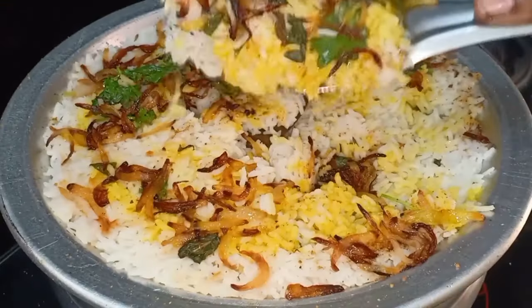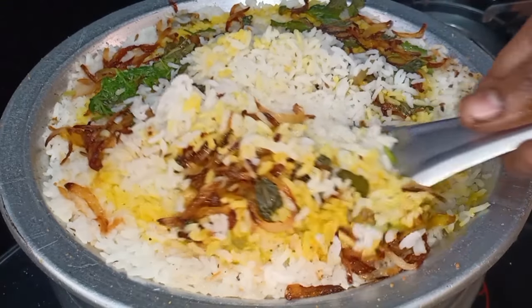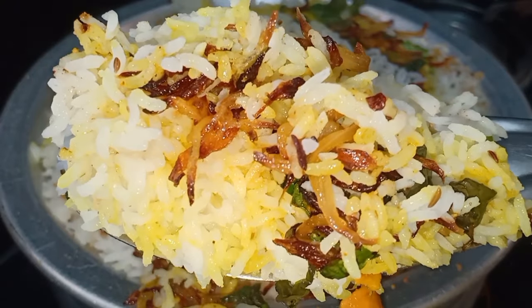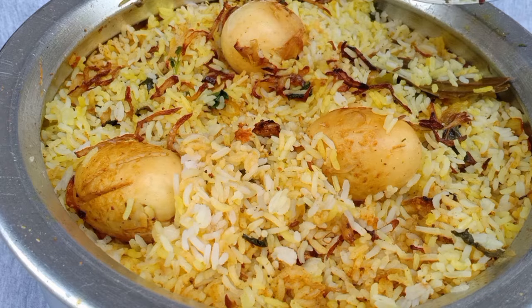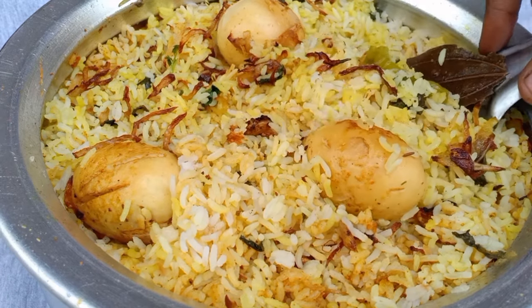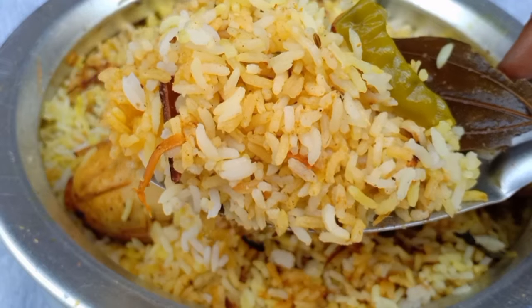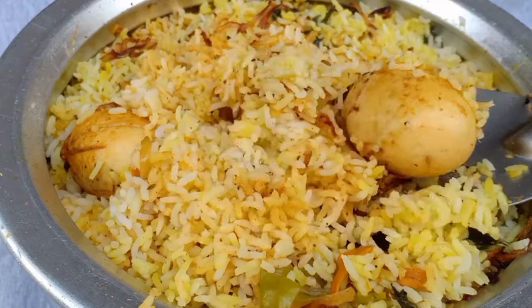It's very tasty! This is a special egg dum biryani. It's very tasty. You can also prepare it with normal rice. If you like this video, please subscribe to our channel and press the bell icon. Thank you for watching. See you next time!